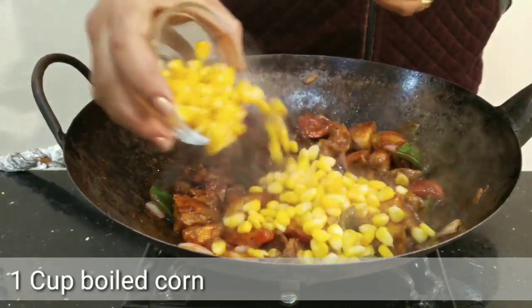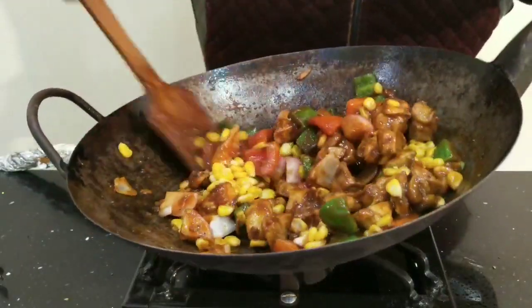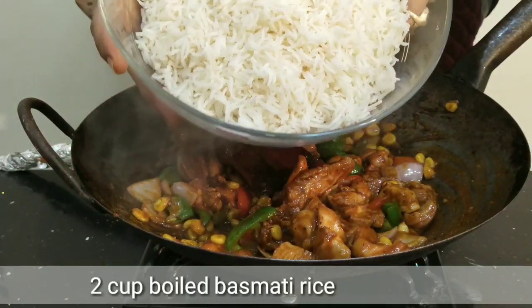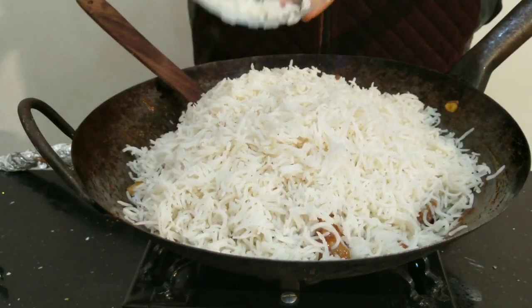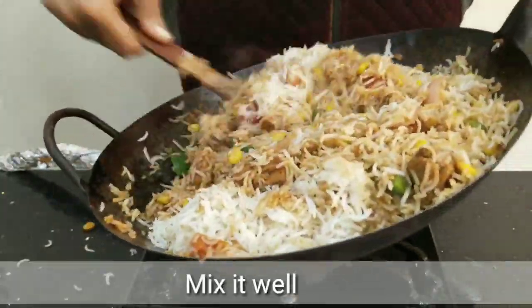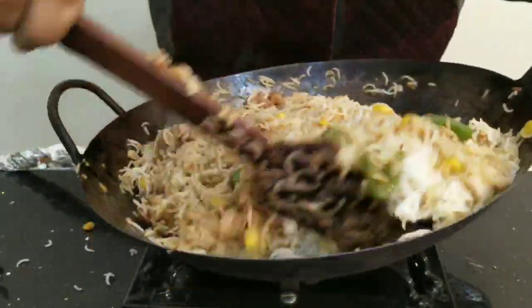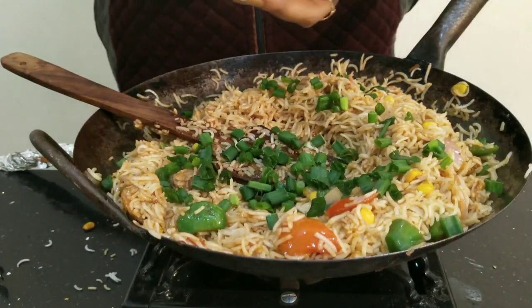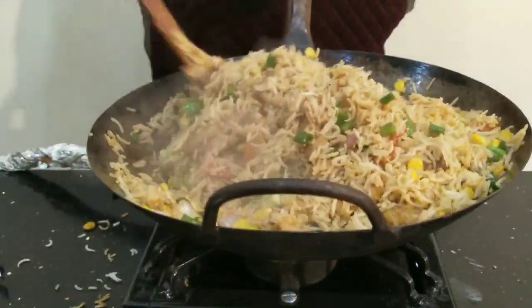I will add 1 cup of boiled corn. Check the chicken is cooked, then add the boiled rice — about 2 cups. Mix the rice with the chicken and vegetables well, combining all the ingredients together for a nice even mixing of the chicken, vegetables, and rice.